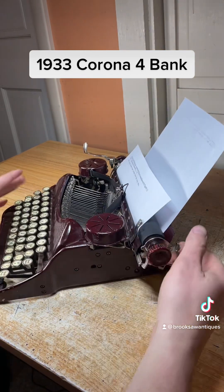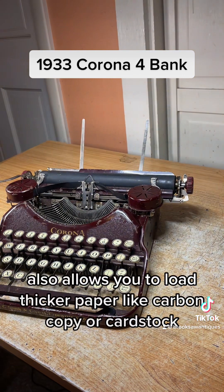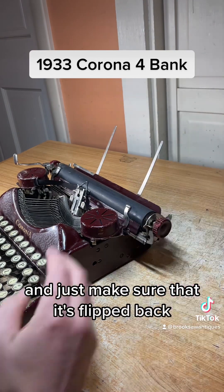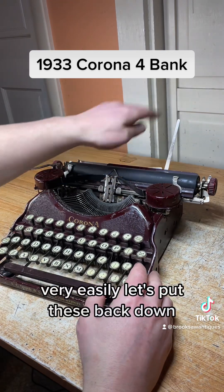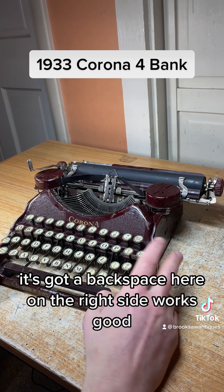To pull the paper out easily, you flip the switch back here behind the knob forward like that and it'll slide right out. This also allows you to load thicker paper like carbon copy with cardstock. Just make sure that it's flipped back or else it won't allow you to load regular paper very easily.